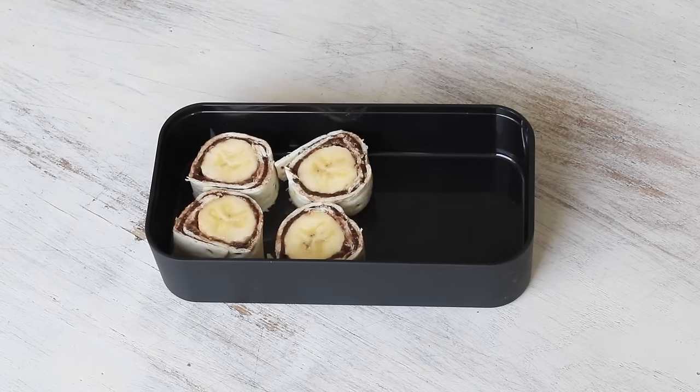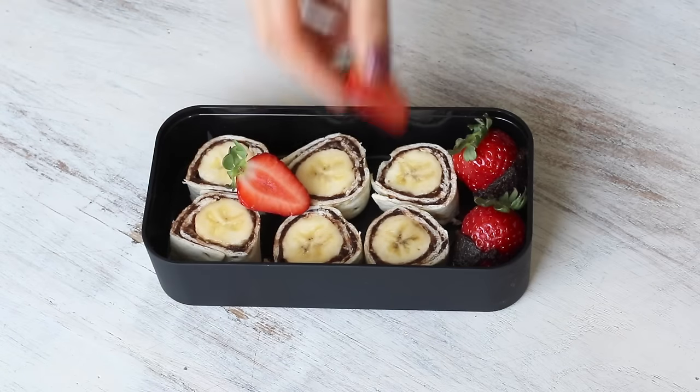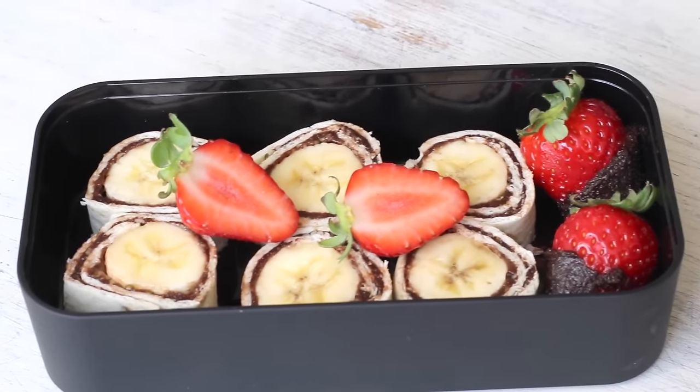Then just place these in your lunchbox. I also added some fresh strawberries that I dipped into this chocolate spread — it's a fun way to get kids to have extra fruit. Plus there's extra fiber, healthy fats and protein from the nuts that are in that chocolate spread. You don't have to be a kid to enjoy this lunch. That's a guarantee.